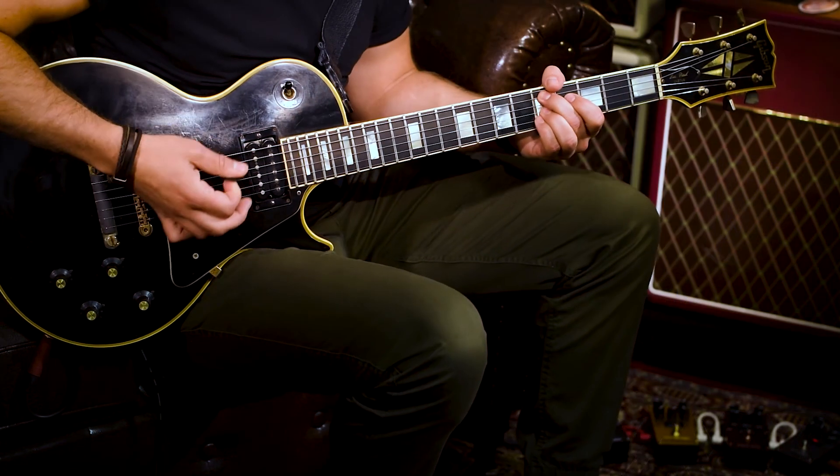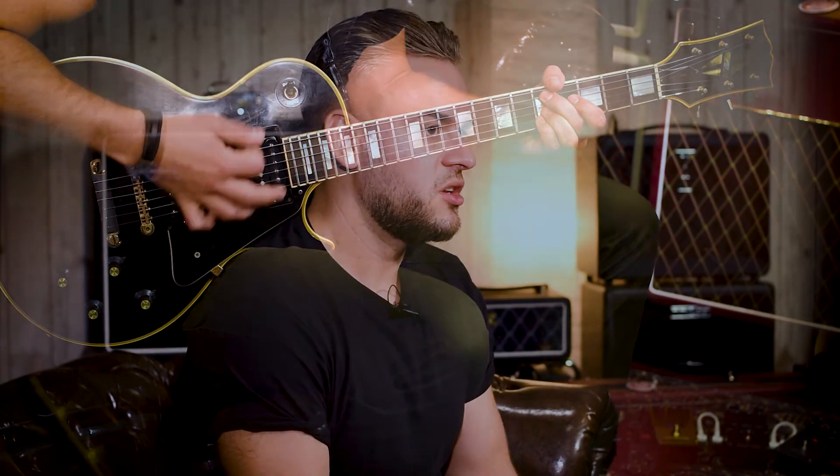The real benefit of having the new tube inside the circuit is not just that it adds the same harmonic distortion characteristics that you want from a vacuum tube, but it really adds the dynamic responsive feel that you get from a valve amp — so the more you dig in, the more it's going to break up and compress.